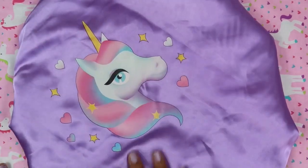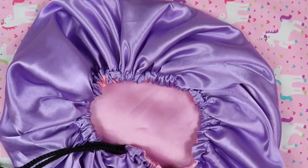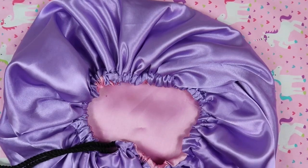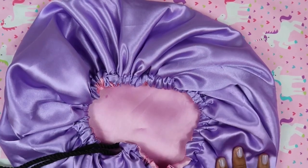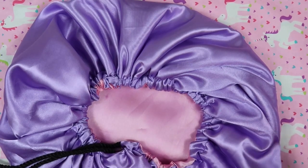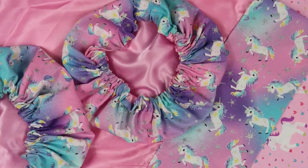This one is lilac on the outside with a soft pink lining. I can't make these in any other colors, but most women want bonnets in pink or purple these days. These pastel colors are really popular in April because of Easter, so I decided to make these in pastel colors.